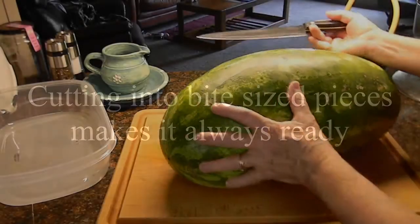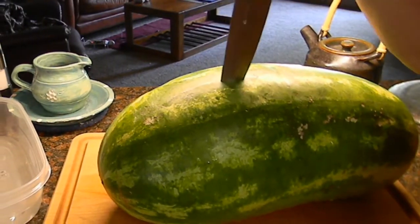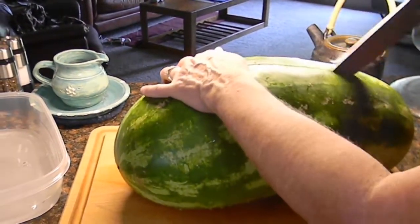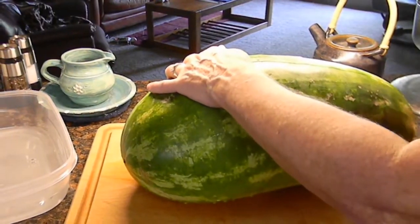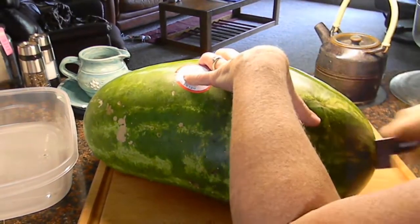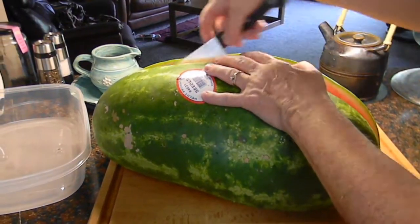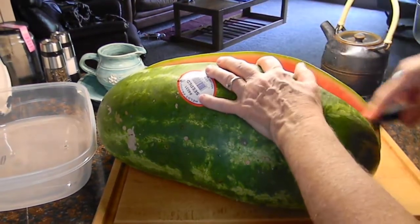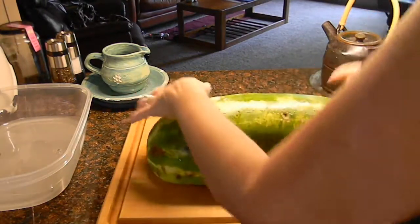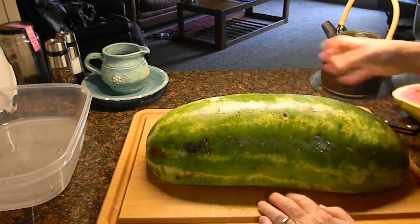I'm using a chef's knife — you just need a good-sized knife. I'm going to stab it right in the middle, aiming the long way, and then cut that way. I'm not worried about making it perfect because we're going to be cutting this thing all up. Oh, that sounds good when it cracks like that. To make this super easy, I'm going to turn it on the cut side. Now that is solid — I'm not going to be chasing it around the cutting board.